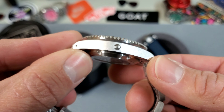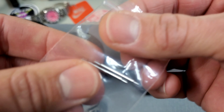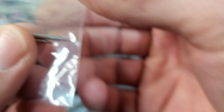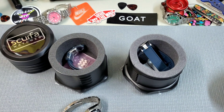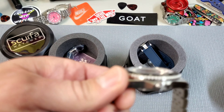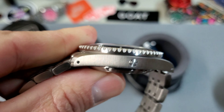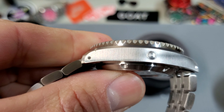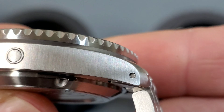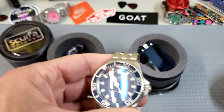It does have drilled lugs. The spring bars that come on Skurfa watches are really impressive. They have no shoulders but a really long end that extends almost all the way through the spring bar, coming pretty close to flush. If you zoom in you can see those spring bars come almost all the way to the end of the case — they are really strong, stout spring bars.